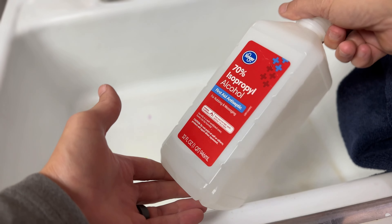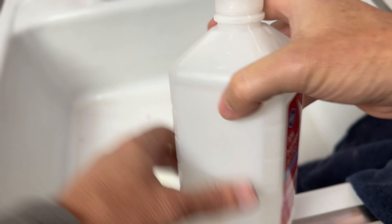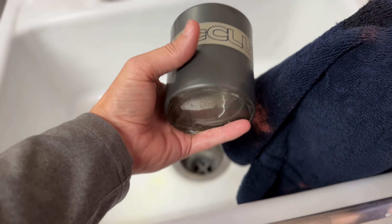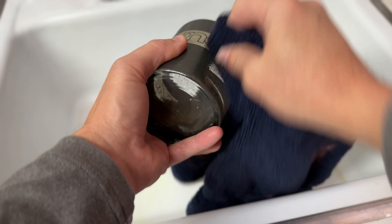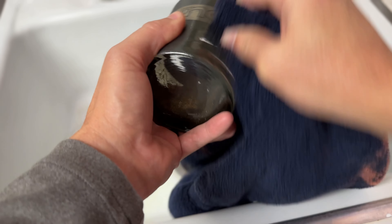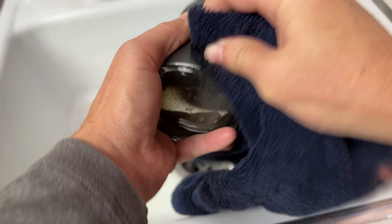Don't mind the dirty sink — here we have to use isopropyl alcohol and a dirty rag, magic eraser, paper towel, whatever you'd like to use. It really comes down to scrubbing: get the alcohol on there and scrub — that's the key. It does take a while and uses quite a bit of paper towels or rags, but at the end of the day it ends up pretty solid.